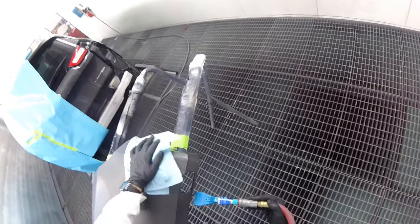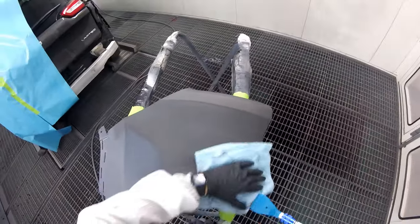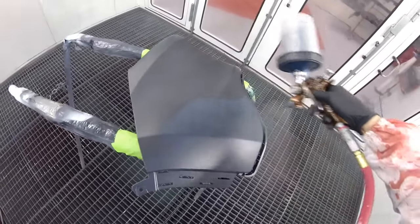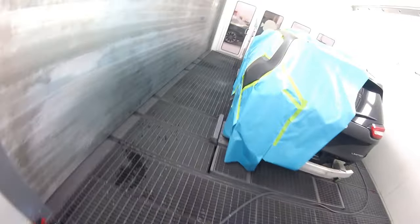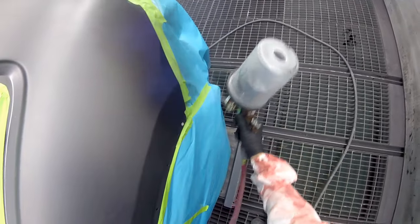There I go blowing again. I'm using a PPG tack cloth — honestly, I haven't used a tack cloth I really like yet, so I just use this one because it works. I'm using an Optima spray gun. I really enjoy this gun — I got it to do some testing and I'll be doing a review on it eventually, whenever I get time.